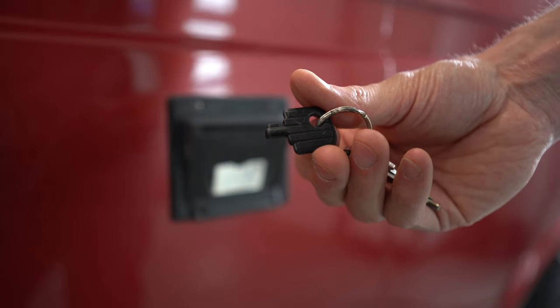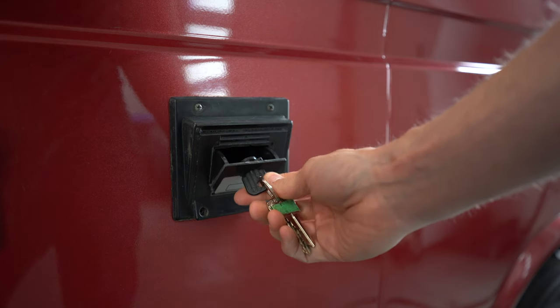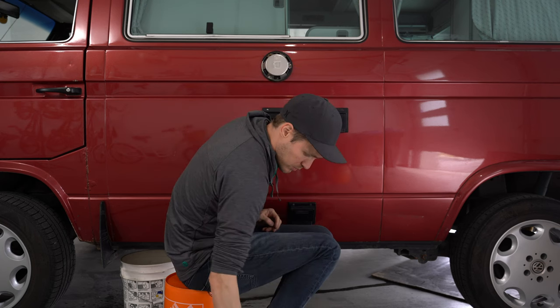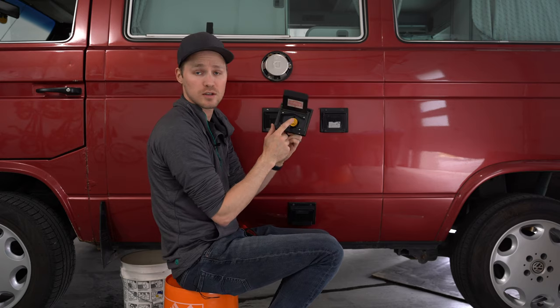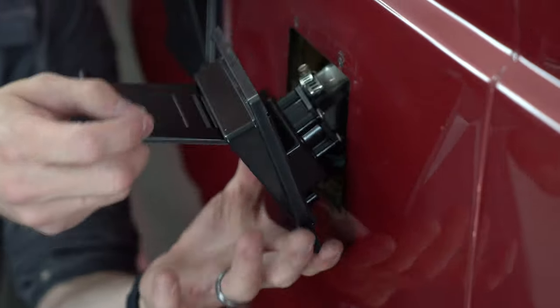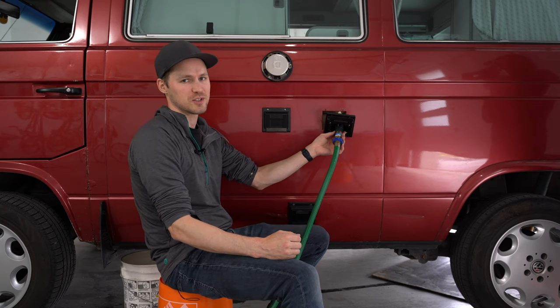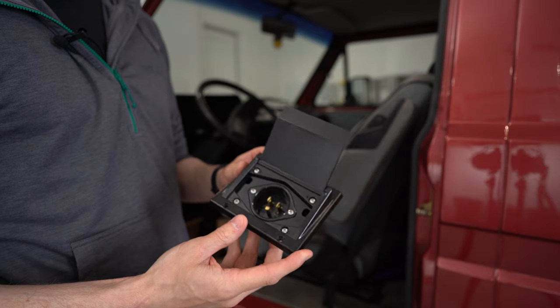With the water tank hookup, one of the most annoying things about the OEM one was this little plastic key that was required to open the box. The new box just does away with it altogether — it has the same kind of lid and quick-connect design as the city water box. We'll do the same thing: hook up the hose and make sure we don't have any leaks. This is going to be so much nicer for filling the tank instead of standing there with a hose for five minutes.